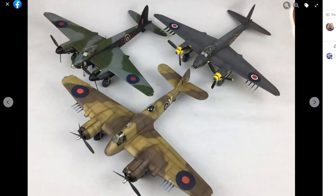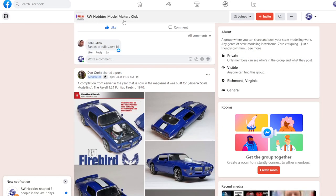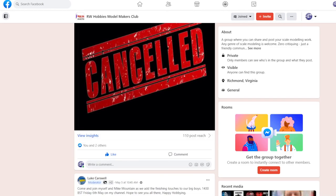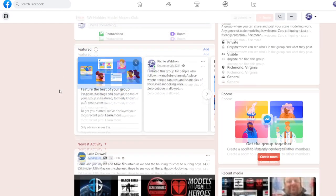So that's a quick look around the Facebook group — RW Hobbies Model Makers Club. Feel free to post any of your work, questions, or anything you might have. Just a small group — we have 272 members right now. We started this in January. It's an opportunity to get back to the community where people share their work, projects, or YouTube channels. That's it for the roundup — let's go back.